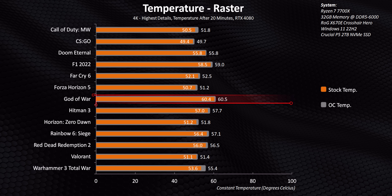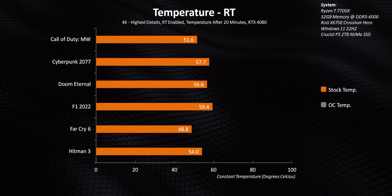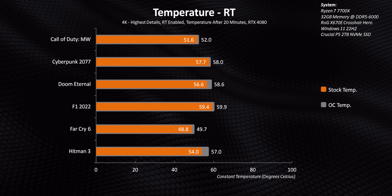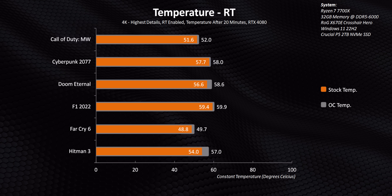For anyone wondering about noise, we left the fans at auto and fan speed increased from just 35% at stock to about 42% when overclocked. So the card stayed whisper quiet even during the more intensive ray tracing loads. That sets the stage for performance in stock form and overclocked form of the RTX 4080 against all of its competitors.